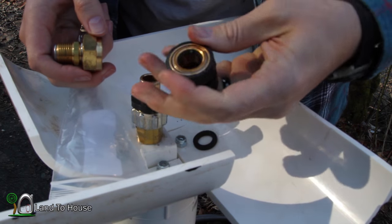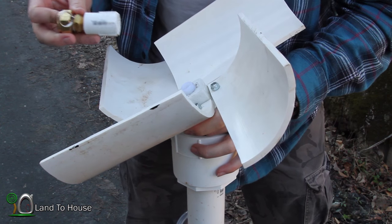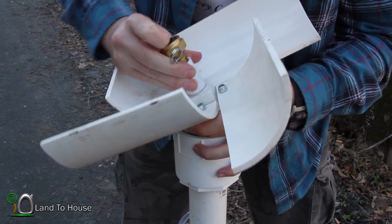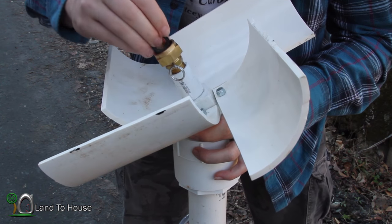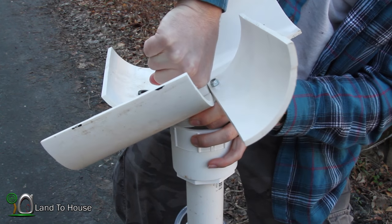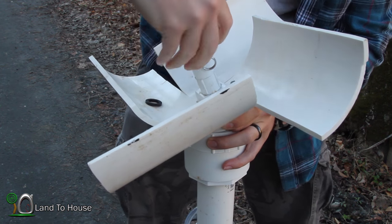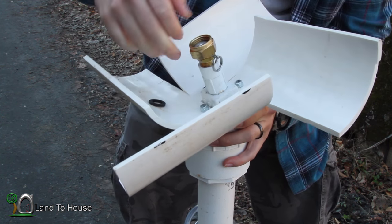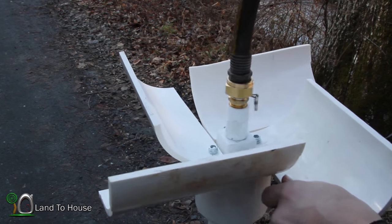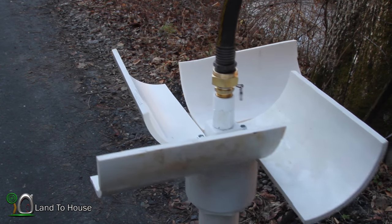We'll take this garden hose swivel off. I was just stopped by the wildlife guy, wanting to make sure I wasn't fishing illegally down here — he seemed quite interested in the pump. I kind of look forward to getting this thing in the water. Now we're talking, check that out: tight and swiveling at the same time.